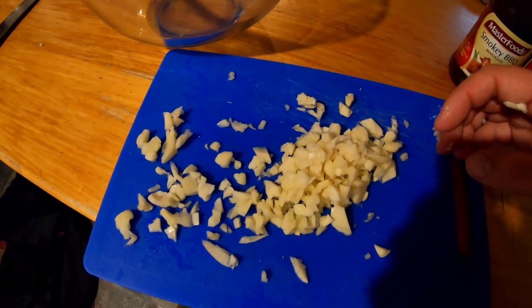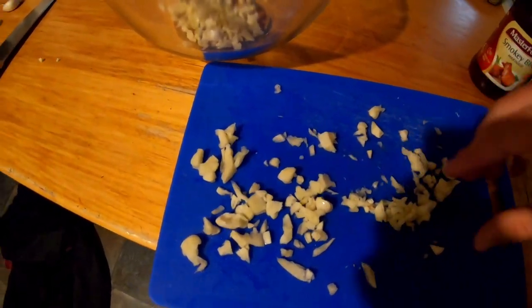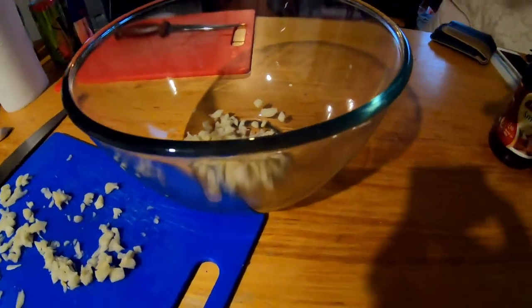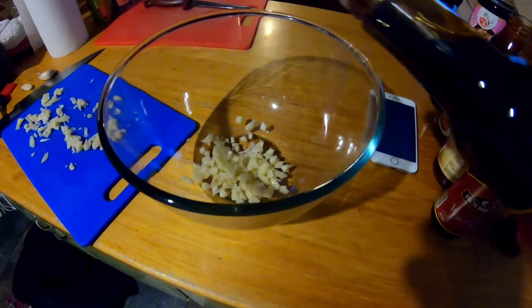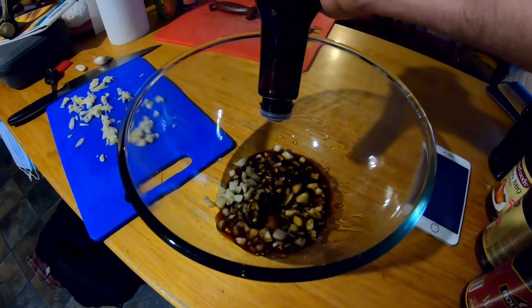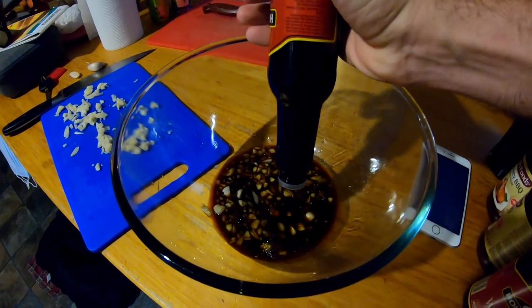We've chopped most of a clove of garlic — I'll whack half of that in now and put the other half in when we add the sauce. Here's the lineup of ingredients. I'm missing a few but we'll make do. I really like to use pretty much equal parts Worcestershire and barbecue sauce — I find they complement each other really well.